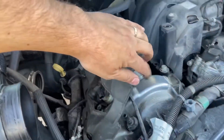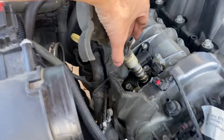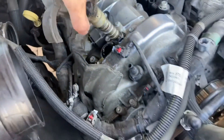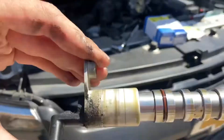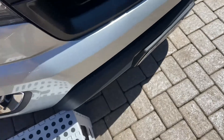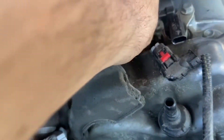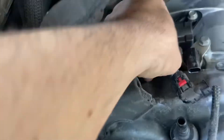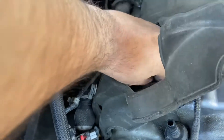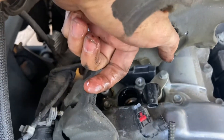Getting it out took a little bit of twisting, but twisting just breaks the seal. Give it a good tug and she'll come out. Let's put the new one on. I'm going to replace the gasket as well — it's right here and it'll just come off. You may need to use a screwdriver to help pry it off; just be careful not to scratch any of the aluminum.